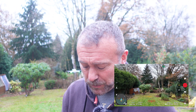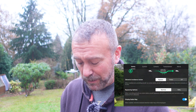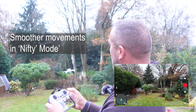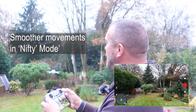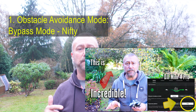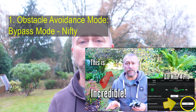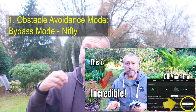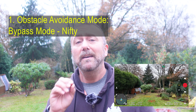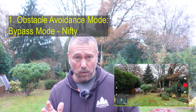Now there is a second option for bypass mode called nifty mode, and this is actually a brilliant new mode. When you have it in nifty mode, a slight tap and it's nowhere near as jumpy as normal bypass mode. This is what I think is the very best setting to keep it in. Nifty mode makes the obstacle avoidance a lot better — far less aggressive. It does let you fly closer to obstacles but without the drone swerving wildly. For me, nifty mode is the setting I leave my drone in all the time now.